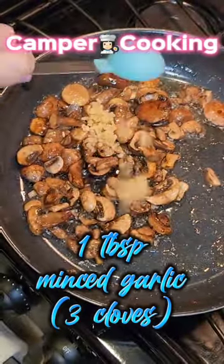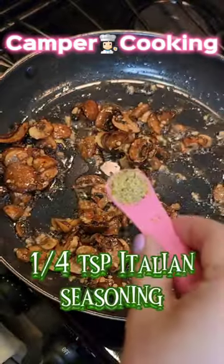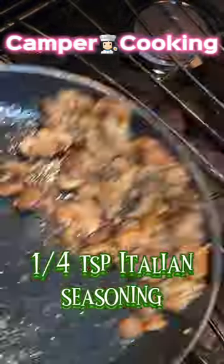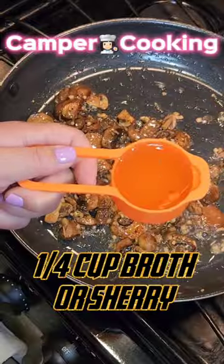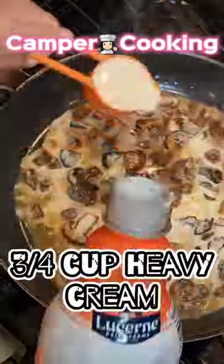Then throw in three garlic cloves and half a teaspoon of Dijon mustard. Get your quarter teaspoon of Italian seasoning next, and mix it up really well before you add your liquid — either chicken broth, beef broth, or sherry, whatever you want.